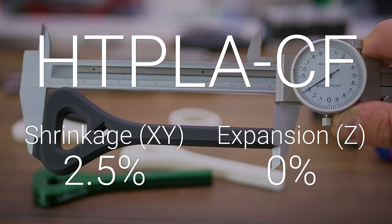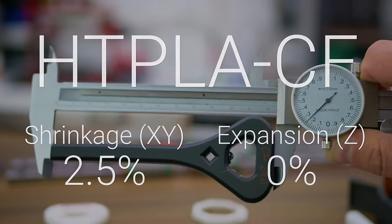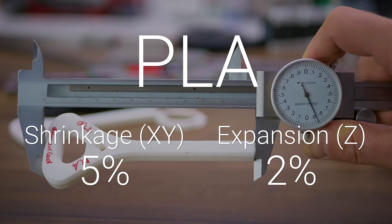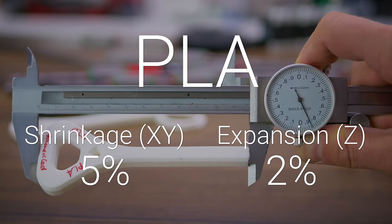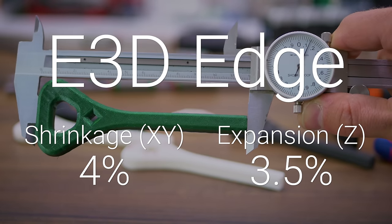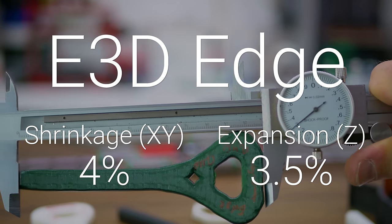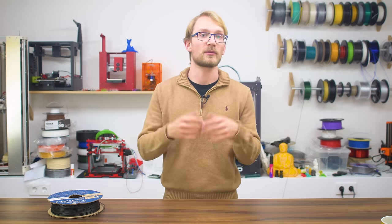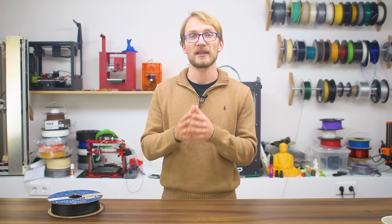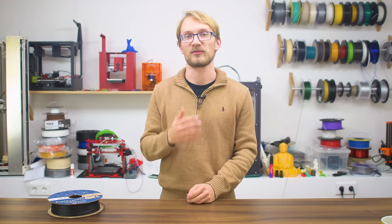The fiber-infused HTPLA only shrunk 2.5% along the layers and did not expand perpendicularly to them. The plain PLA shrunk about 5% and grew 2% in height, while parts printed in Edge shrunk about 4% in X and Y and grew roughly 3.5% in the Z-direction. So if you want to make use of an annealing process, definitely keep that in mind and preferably compensate for that before printing.